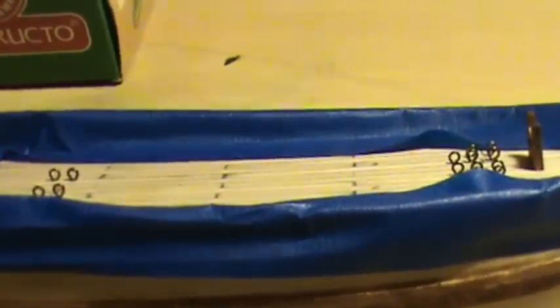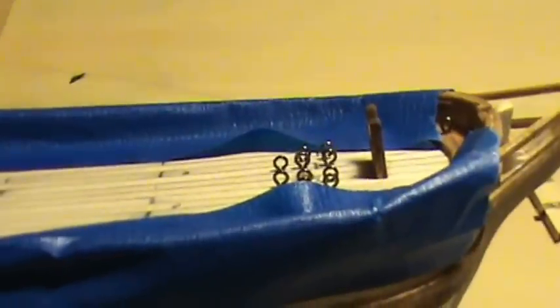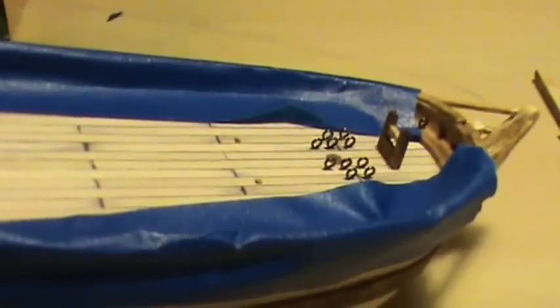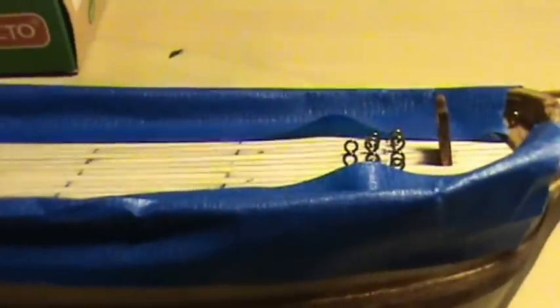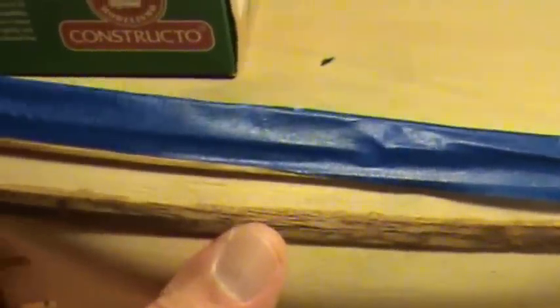I find it much easier to jump around instead of following the directions and plans, because I'm handling this thing an awful lot. If I had some of that stuff on the deck already like they wanted me to, I'd probably be breaking it off. I did have to put the bowsprit on there so I could get an idea of where everything set and how it lined up. I kept thinking I'm gonna snap that little thing off, but it's on there pretty good. I used Elmer's glue on it and after it set up about a half hour I came back and touched around the edges with some superglue, so it's on there good and solid.